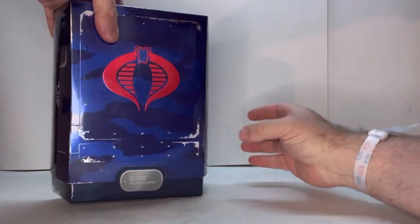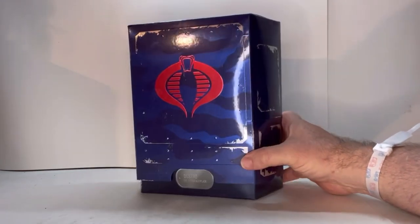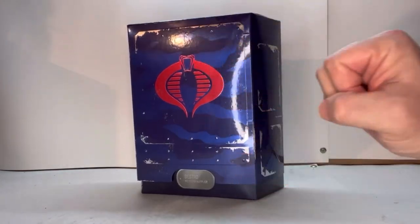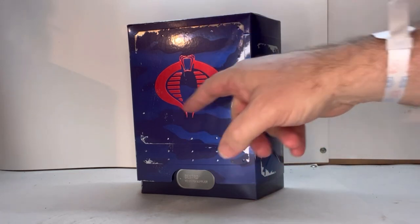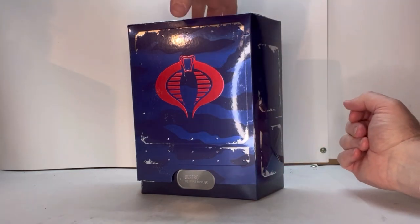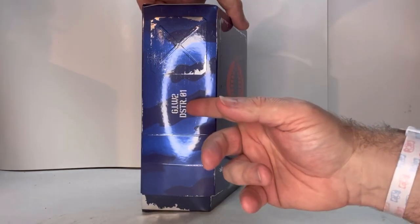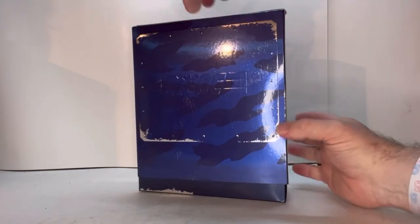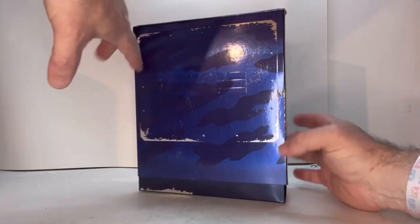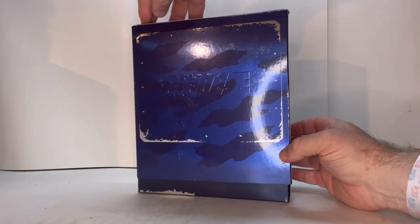Here he is in packaging. I love the whole Super 7 look — this blue camo looking box with the Cobra logo on it. It looks a little beat up; they put like beat up edges on it, which I think is really cool. You got his name here and the Joe logo embroidered on there. There's no color to it, but it is there.